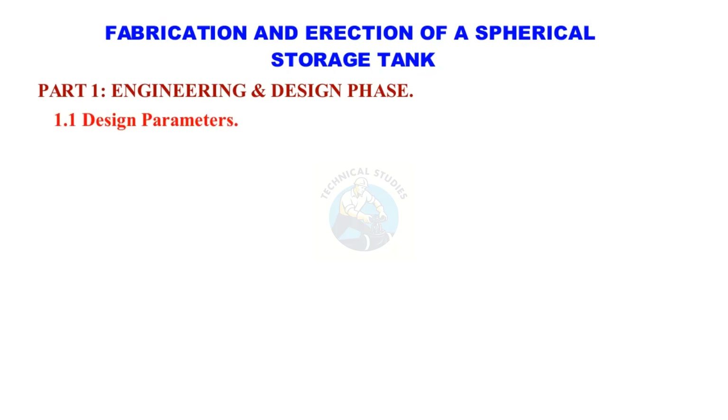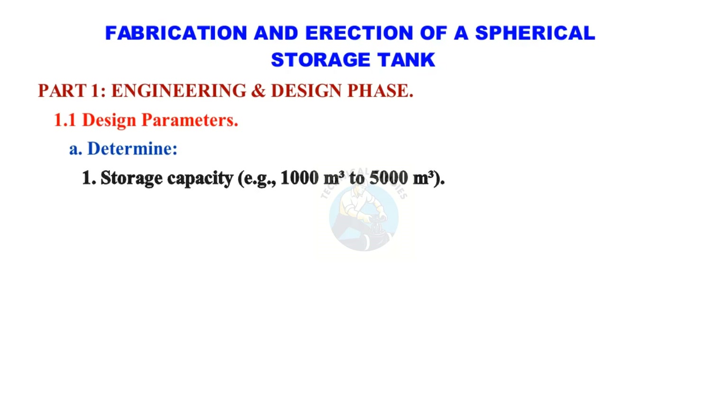Design Parameters. Determine storage capacity — for example, 1,000 cubic meters to 5,000 cubic meters.